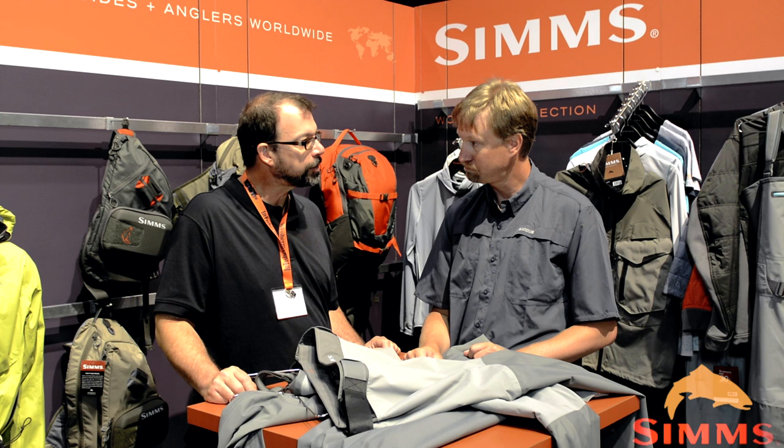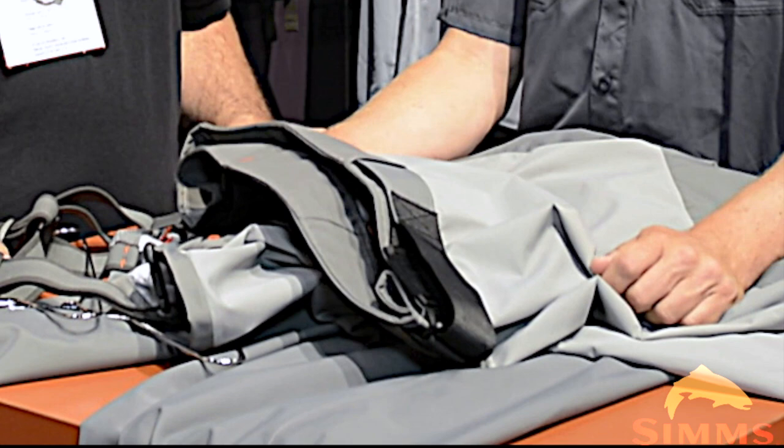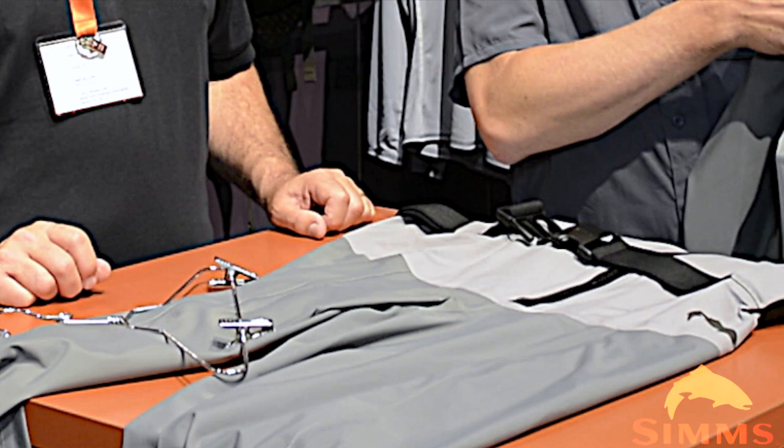Really awesome new advancements in the Freestone pant for those guys who don't need the stocking foot — and great for summer. Awesome for summer, spring creek fishing — this is what you want to be in. Really exciting stuff in Sims Waders this year. We were blown away when we saw these. The quality for the price point is just remarkable. The Freestone pant is at $229.95, the stocking foot without the zipper is at $249.95, and the award-winning Freestone Z stocking foot is $399.95.